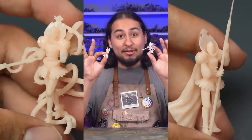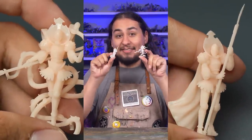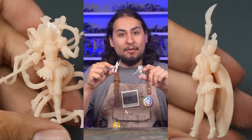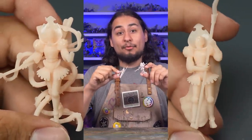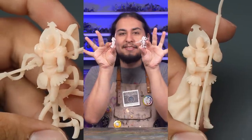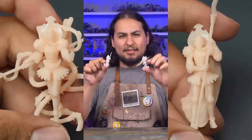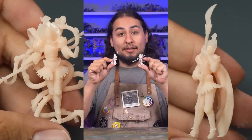Wow, Jay, those miniatures look incredible. What are they? Where can I get them? Well, let me tell you. We are producing original miniatures monthly, available as STLs and physical 3D prints. This is our June release, The Vine Knights, sculpted by Licorice, the same artist who did our animated intro. It's our second mini for the miniatures of the month club. If you have any ideas for miniatures you'd like to see us produce, please leave your ideas in the comments below.